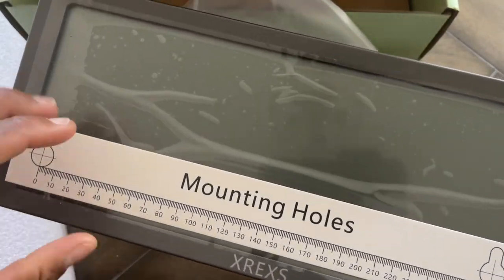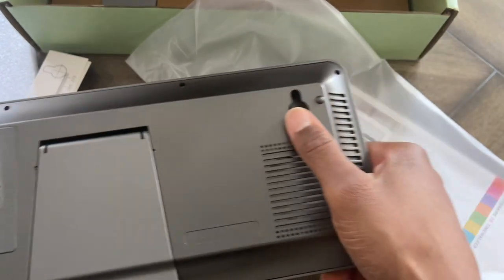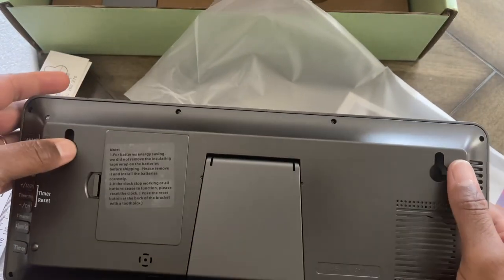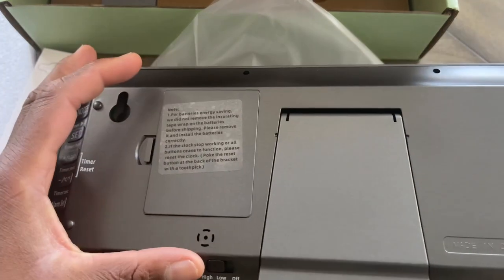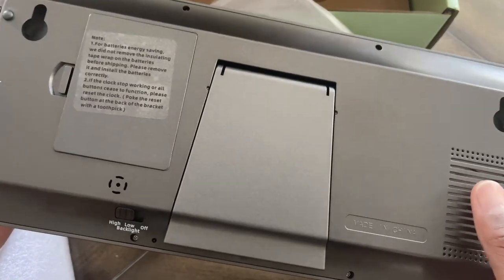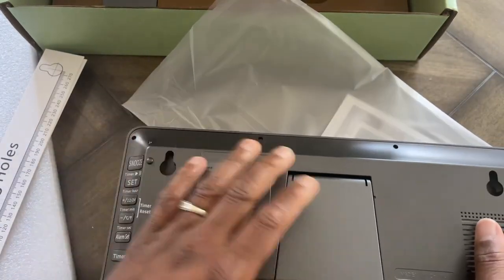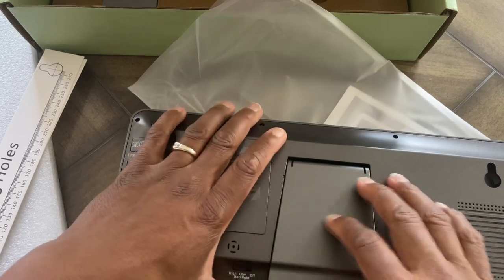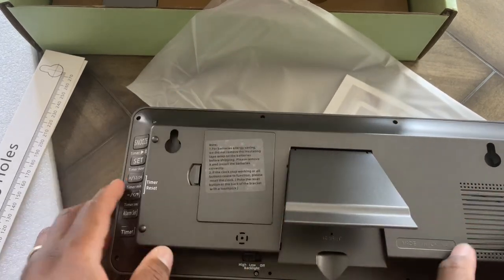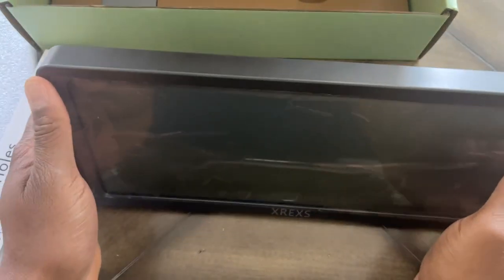It has mounting holes on the back, so I'll need to mount this. The back looks good — I can see where the mounts go. It has high, low, and off settings for the backlight, so you can see it in daylight or when it's dark out. Also, if you didn't want to put it on the wall, you can use a stand here like so.